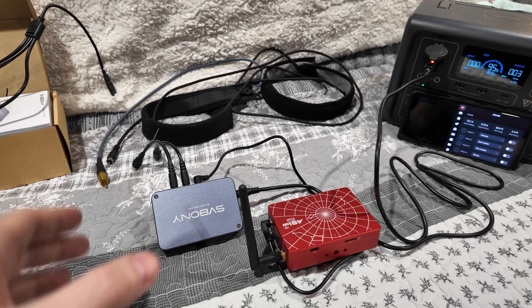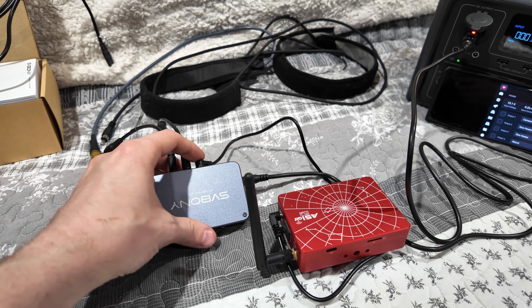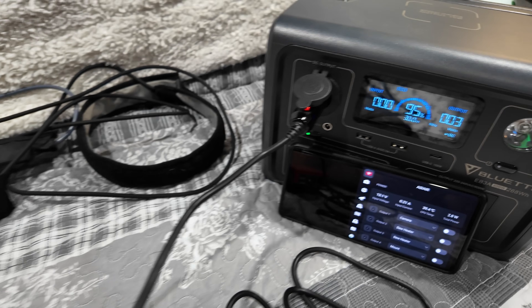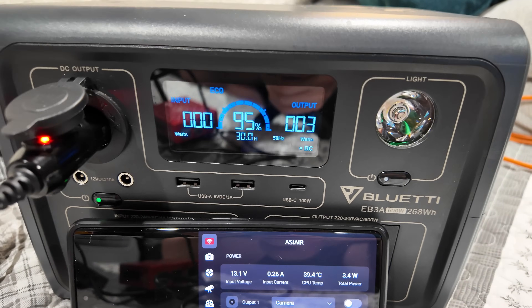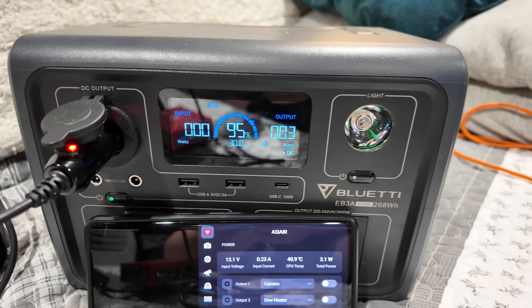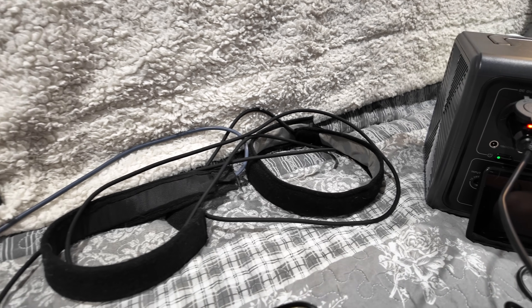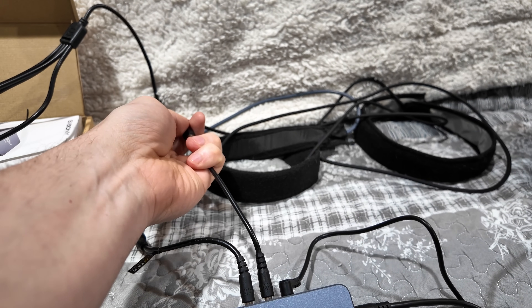Now we're going to pick up exactly where we left off with the SV Bony connected. The cabling is in place and the only active port right now is port 3 on the side, which is just powering the ASI Air Plus. Previously we were using 2 watts to power the ASI Air Plus with no load, and now we're consuming 3 watts — the SV Bony and its circuitry appears to be using about 1 watt, though the input voltage has not changed at all. Now I'm applying load — one dew heater in, and now two dew heaters connected and heating.